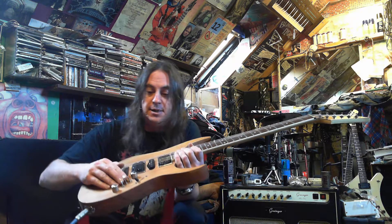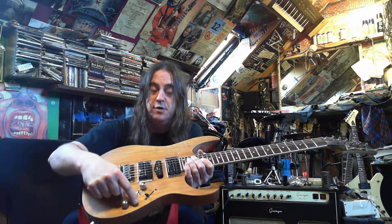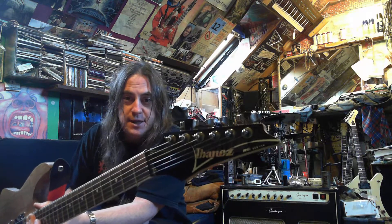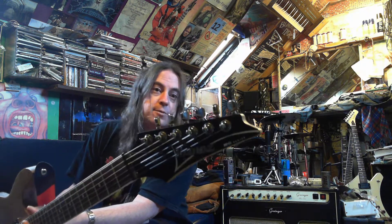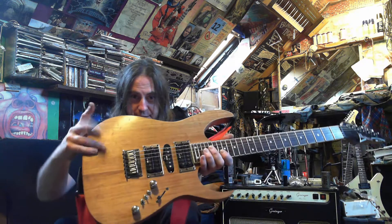So this guitar — whoever buys it — the switch down is the outer coils, switch down is off, up is on. This is an Ibanez RG series from 2007 I think, it's an RG321MH, MH being mahogany body.